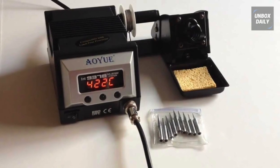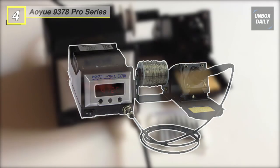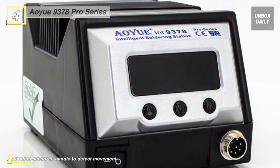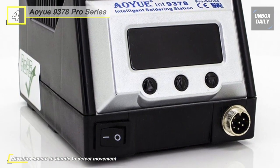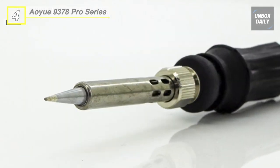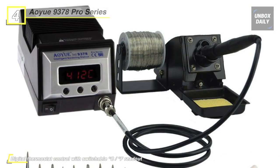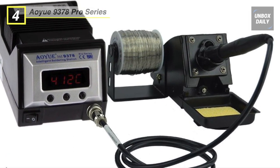Up next on the list, we have the AOU-9378 Pro-Programmable Digital Soldering Station. It is a 60 watt microprocessor controlled digital soldering station that has a 1 degree Celsius temperature control. This soldering iron offers an easily replaceable plug-in ceramic heater for easier maintenance and removable tip design. It has an auto-sleep and wake-up function that detects user activity through a vibration sensor integrated with the handle, which saves energy and extends the service life of the heating element considerably.